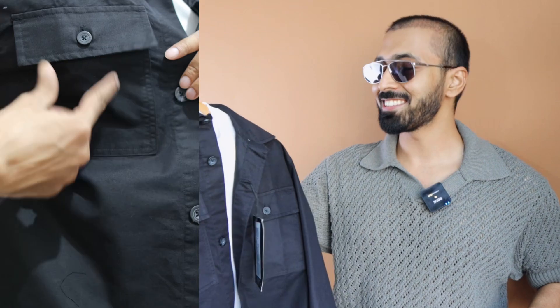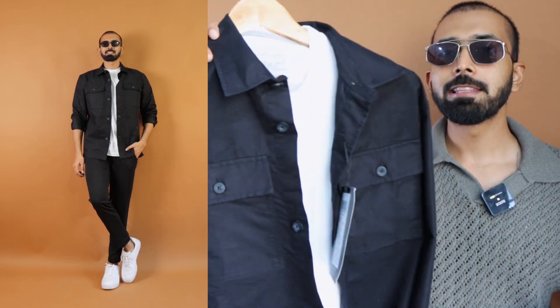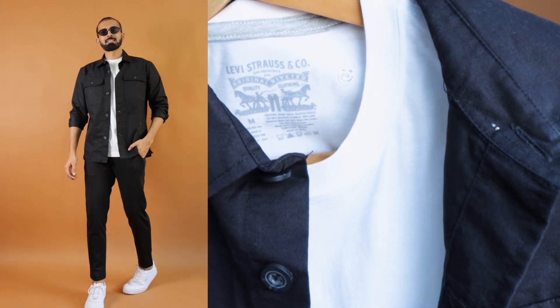This is the black color shirt jacket from a brand called Ketch. That's why I haven't included a black color t-shirt and also a black color shirt, because this shirt jacket is extremely versatile at a price point of around 700 to 800 rupees. The quality is really great — it is made of 100% cotton, not super thick, not super thin, certainly in between. You can use this as a shirt or as a shirt jacket.